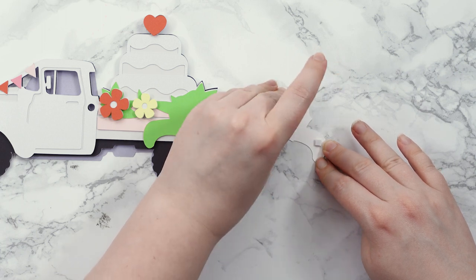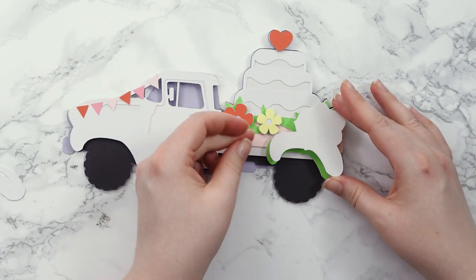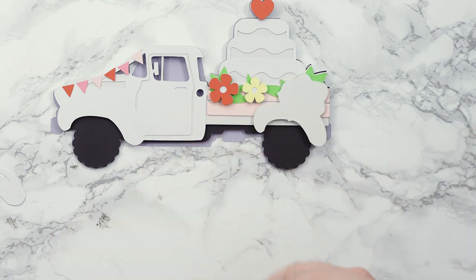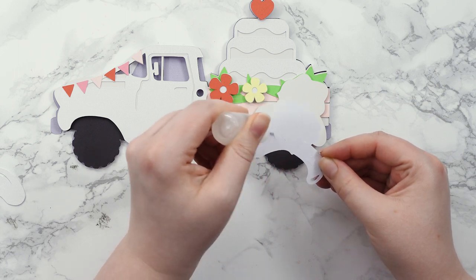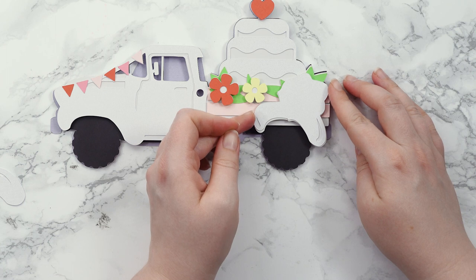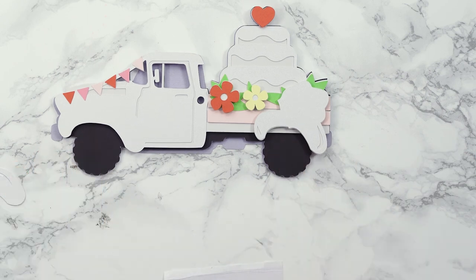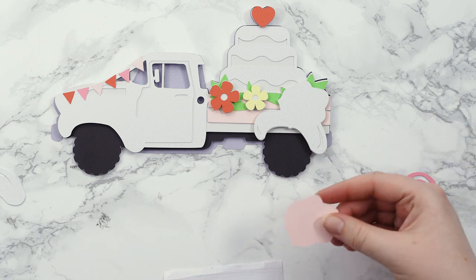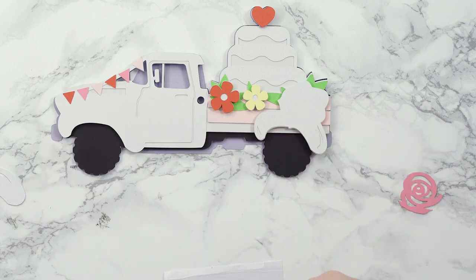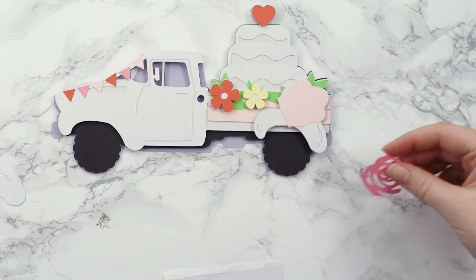If you like this truck design, check out my website because I have over 10 — maybe even over 15 — different trucks for all different occasions and seasons. Just off the top of my head: there's a Valentine's Day truck, an autumn or fall truck, a winter truck, Easter, St. Patrick's Day, an empty truck for you to add your own pictures, a flower truck, a New Year's truck, and a 4th of July truck. If you can think of any I haven't done yet, please let me know and I'll try to get it done.